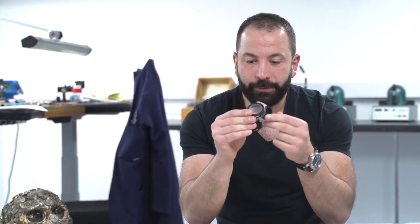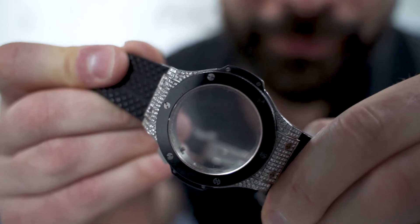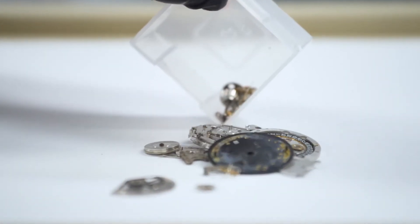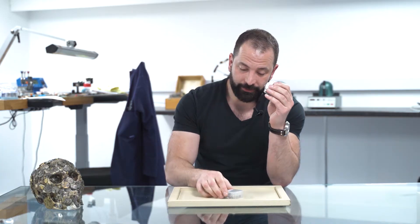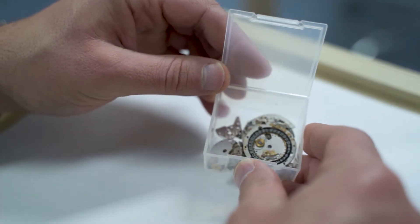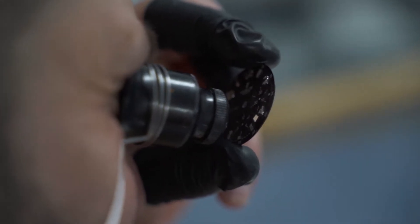Welcome back to Perpetual Time, my name is Alexandros Foti, and today I'm going to be showing you a Hublot Big Bang which unfortunately was given to me in this condition. As you can probably see, the movement is missing outside the case and these are the parts of the movement which was given back to the customer in this condition. The dial and hands are actually in there as well, but I've managed to separate them.